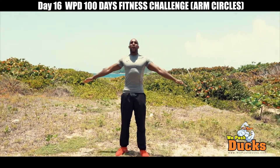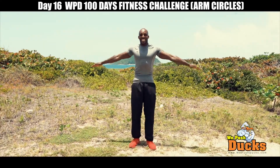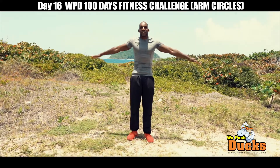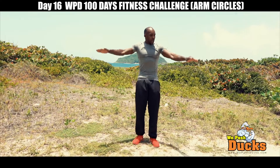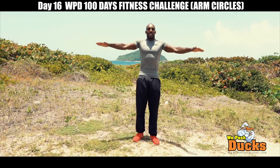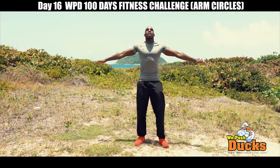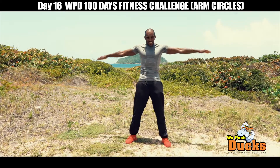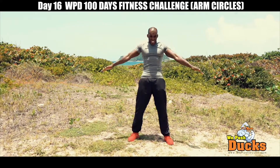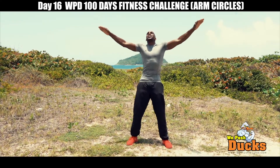52, 53, 54, 55, 56, 57, 58, 59, 60, 61, 62, 63, 64, 65, 66, 67, 68, 69, 70, 71, 72, 73, 74, 75, 76, 77, 78, 79, 80, 81, 82, 83, 84, 85, 86, 87, 88, 89, 90, 91, 92, 93, 94, 95, 96, 97, 98, 99, 100!